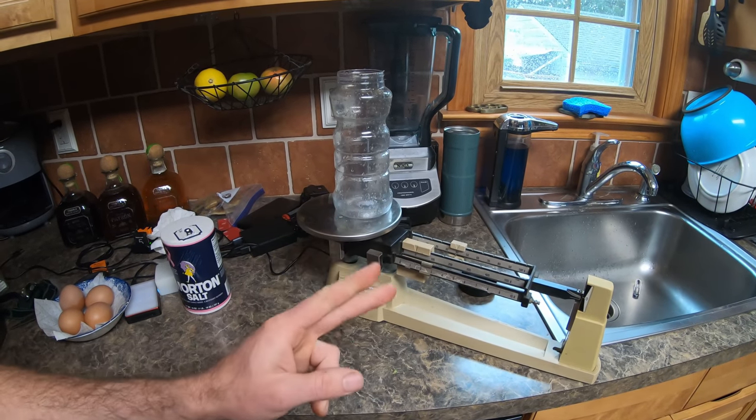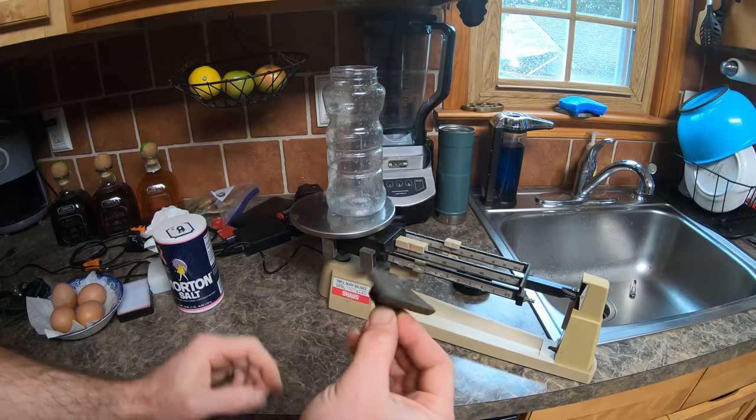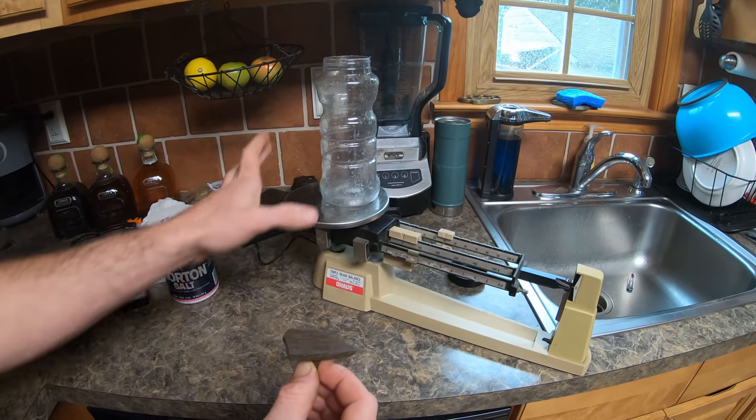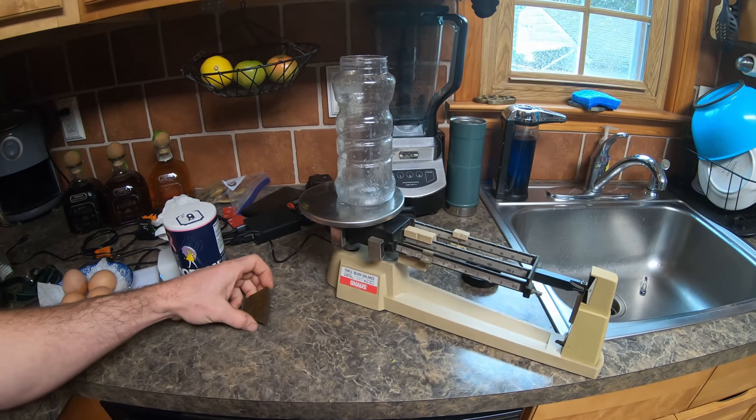We're going to add two more samples to this test. One is going to be a piece of cast iron sitting out in the elements, not in a bottle. And the other one is going to be seawater, so let's make some seawater real quick.